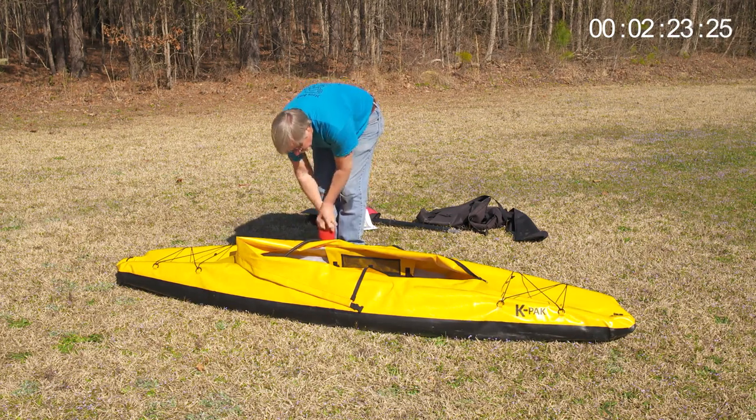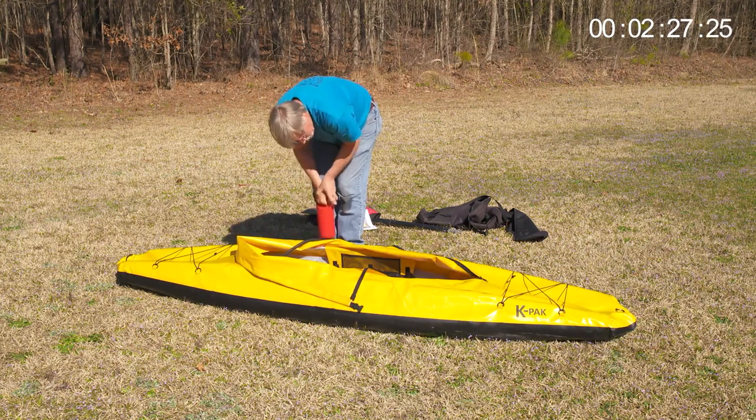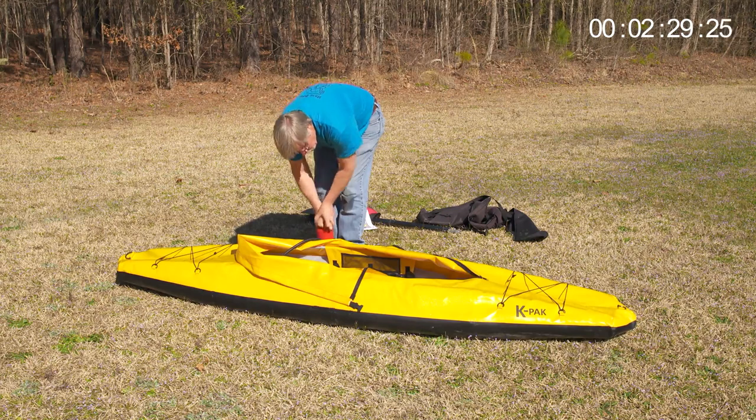The backpack your boat is delivered with allows for easy storage when the boat is not in use, but also easy transport for access to the most remote places.